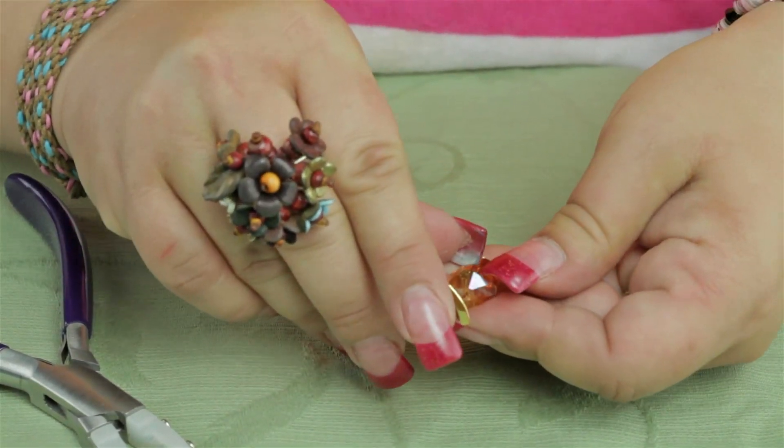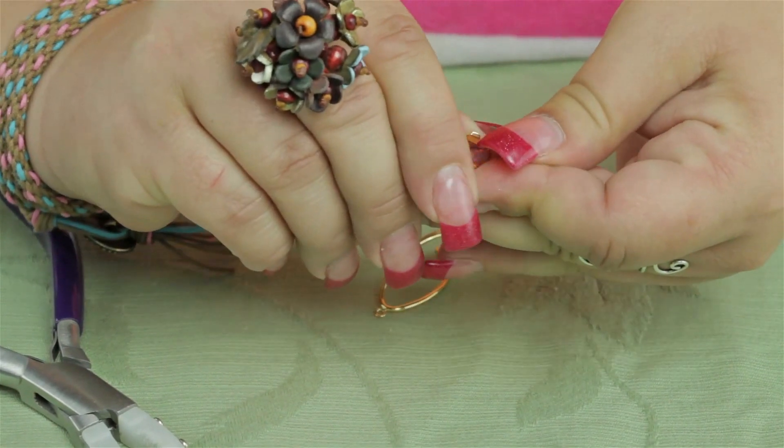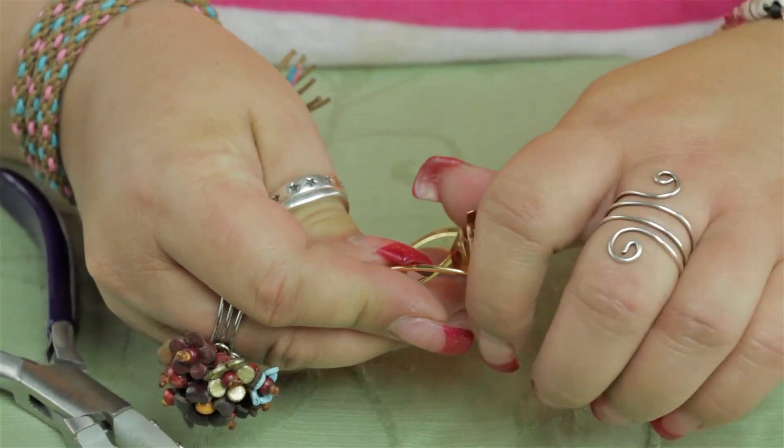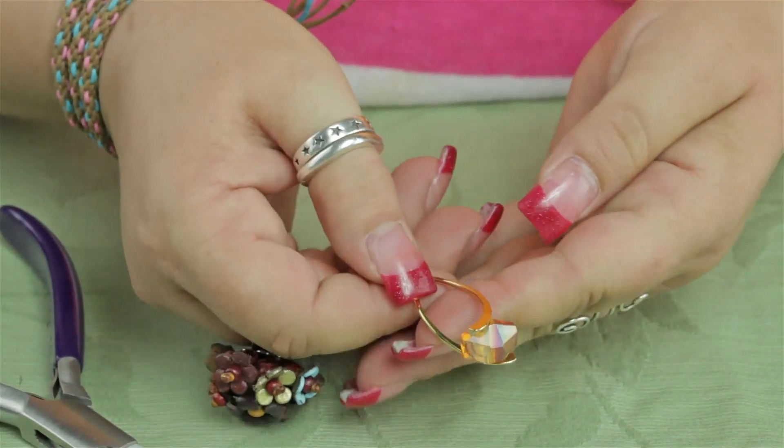Then close it — you can use your fingers to close them. Since this one's got a little bit of a twist to it, I want to make sure it's nice and tight, so I'm going to grab it here and twist it ever so slightly.